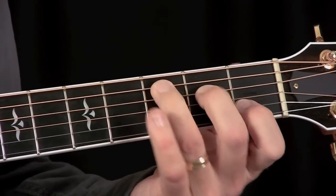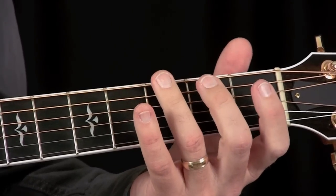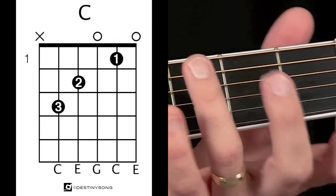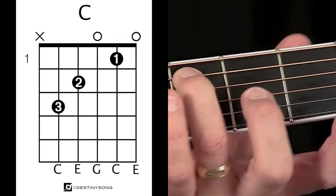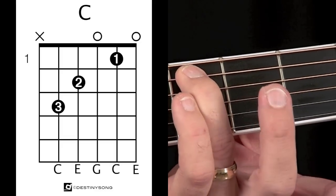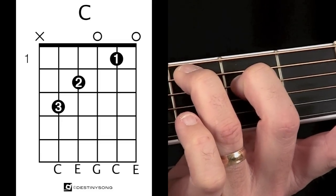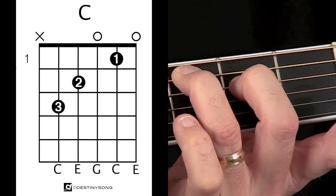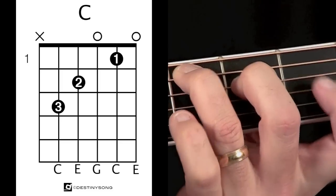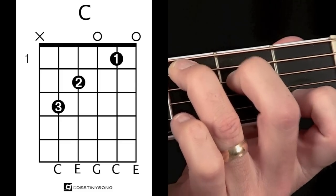To play this C chord you'll be needing three fingers to fret the notes. On the fifth string on the third fret, you'll place your third finger. Then on the fourth string on the second fret, you'll place your second finger. You're going to skip right over this note here — this is going to be one of the open strings that forms the chord — and then on the second string on the first fret, you place your first finger.